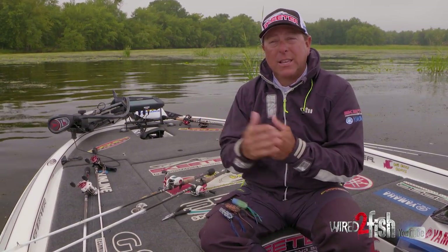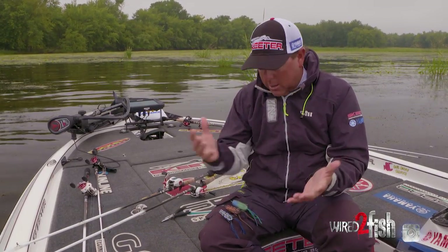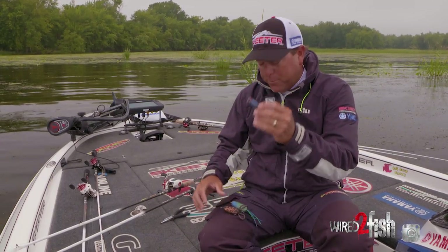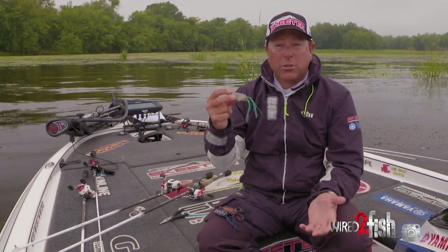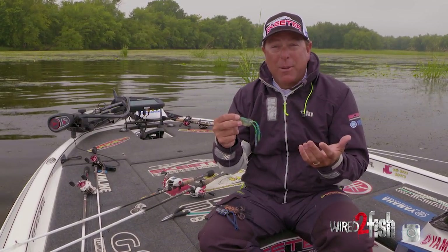I usually have three frogs tied on: I'll have the regular Bronze Eye tied on, then our Popping Frog, and then our newest one — the Spit'n Shad. The Spit'n Shad is something I'm really excited about.